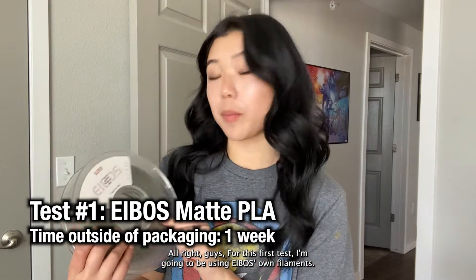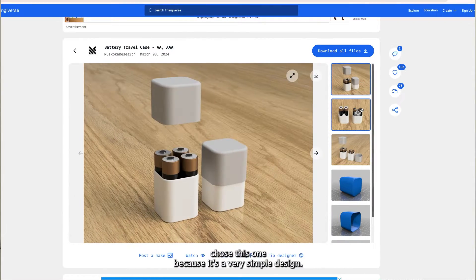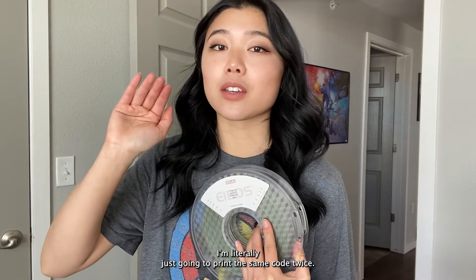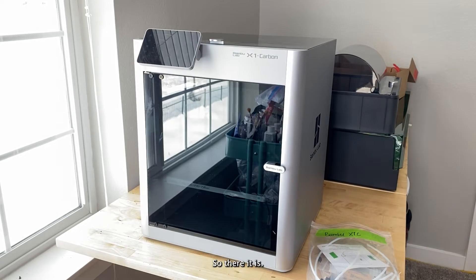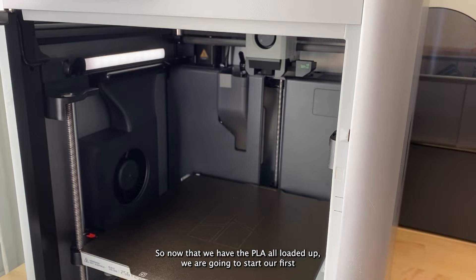For this first test I'm going to be using Ibis's own filament — this is their matte PLA. Besides just taking it out of the packaging, I have not done anything to it. I'm printing a cute little battery pack because it's a very simple cylindrical design, so you can really see the surface texture over those flat areas and around the curves. I'm going to print this first with this roll, then again after I dry this filament — same exact slicing settings, same speed, temperature, and layer height; literally just the same G-code twice. For all of these tests I'm using my Bambu X1 Carbon.